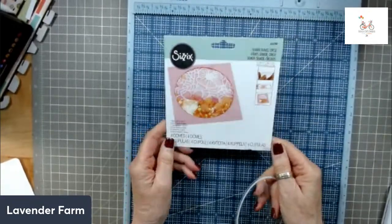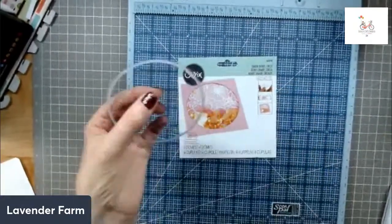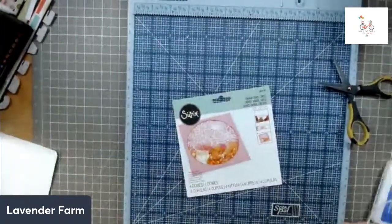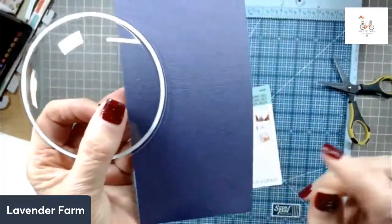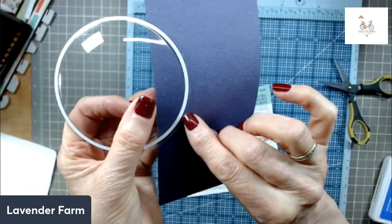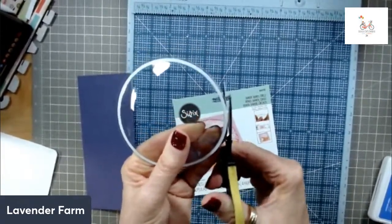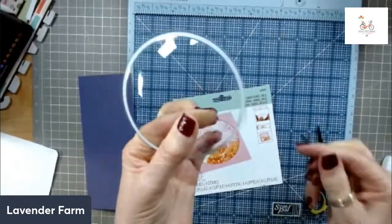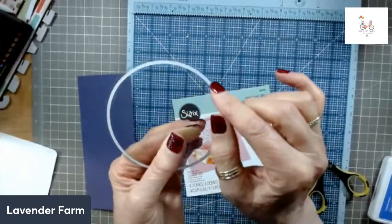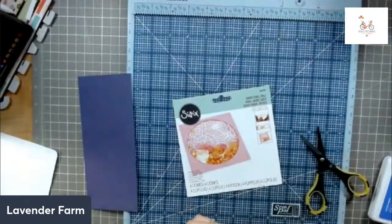My trick on these shaker domes is: all I do when I'm going to use them is take my scissors and cut around the dome right up against that adhesive. What that does is you've got less area to hide, and I just think it gives you a cleaner look. So that's one of my tricks for today. The other thing I used in this project — I probably used about half of these crystals. These are the Buttons Galore and More CRZ106 Grape Crystals. Tammy sells those in the shop too.